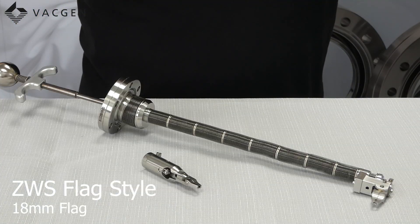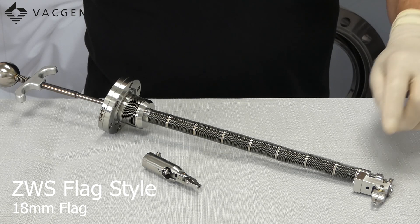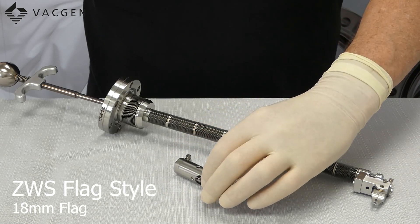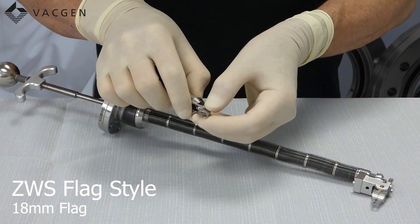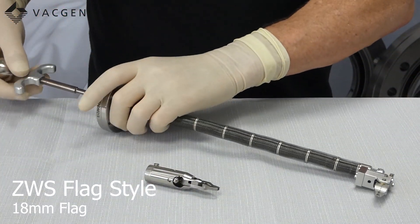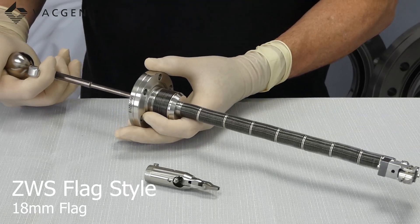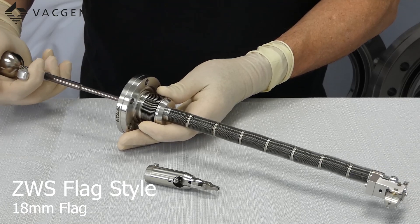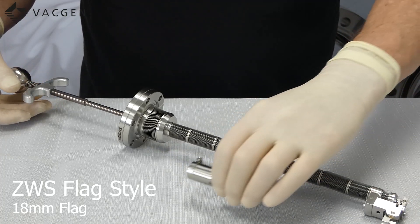The most popular versions we now sell are the flag style, and this is a flag style pickup. What is fitted to this is the perpendicular version, and we also do an inline version. These are detailed on the ends of the jaws so they will pick up a flag style sample. It operates exactly the same as the conventional one with linear and angular movement, and you have a finger handle that you can push to operate the jaws.